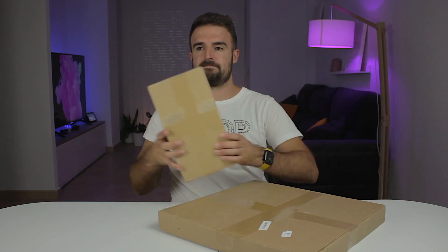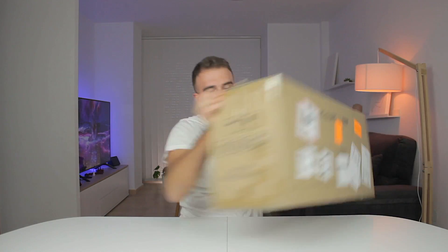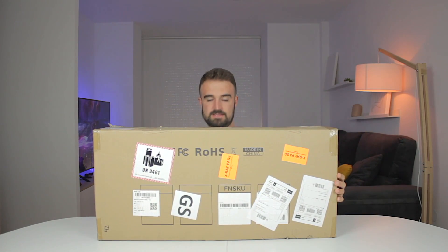The three products came inside different boxes. We have two small boxes that come from 2Trees, and this big and heavy box has the 2Trees TS2 10W laser engraver and cutter.